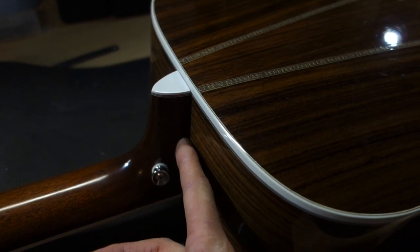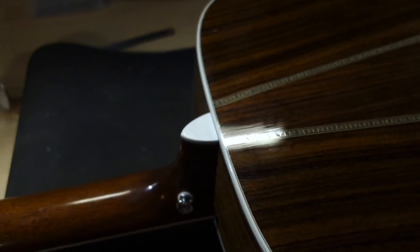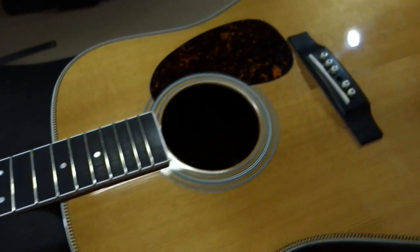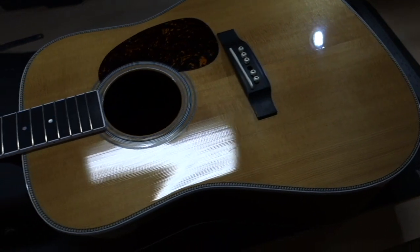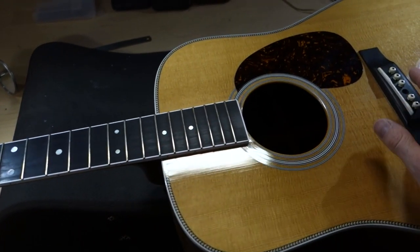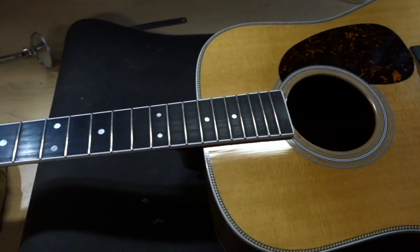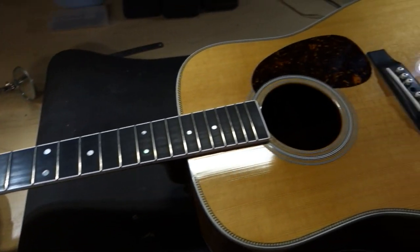Another place you can sometimes see a gap show up is along the heel — if things dry out too much you'll see a little bit of a gap form there. This guitar doesn't really have anything going on there, but it is something to definitely check on your own guitar. Also, as the fretboard dries out it tends to flatten, so buzzing can quickly become an issue. If your top sinks like this, everything drops, and your guitar may start buzzing where it wasn't before — that's another sign that dryness may be a problem.